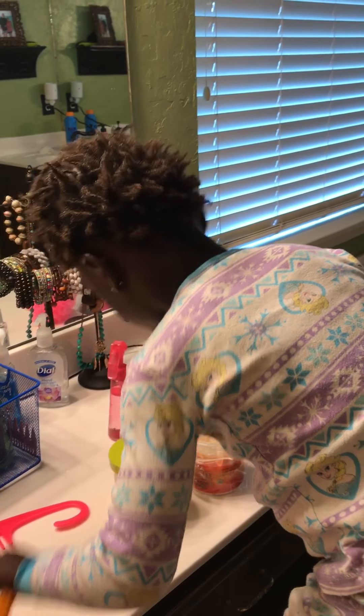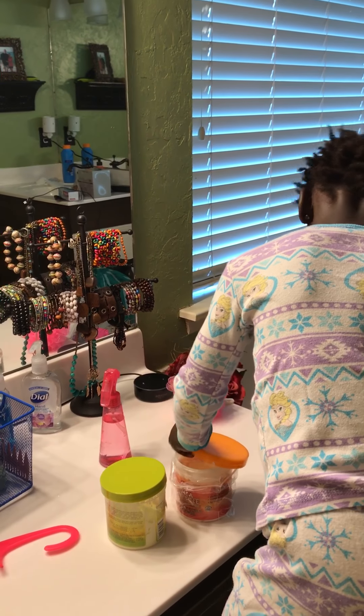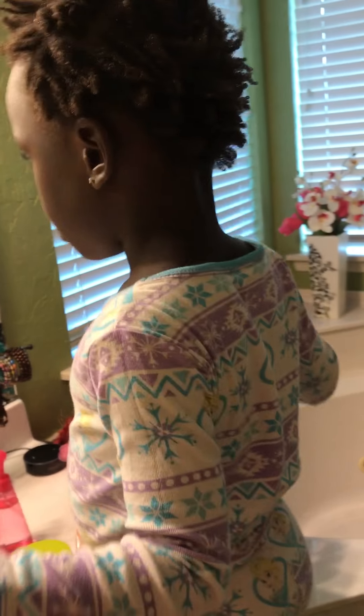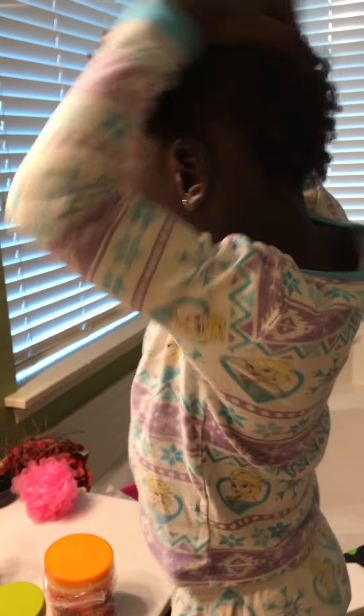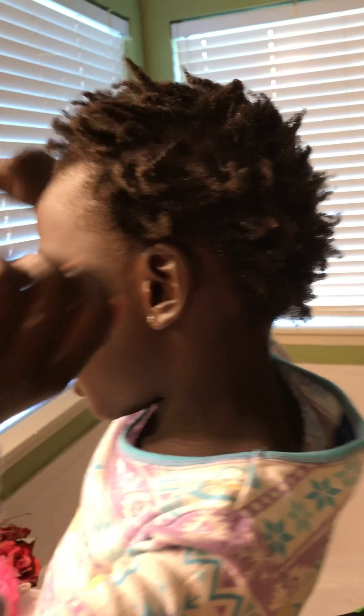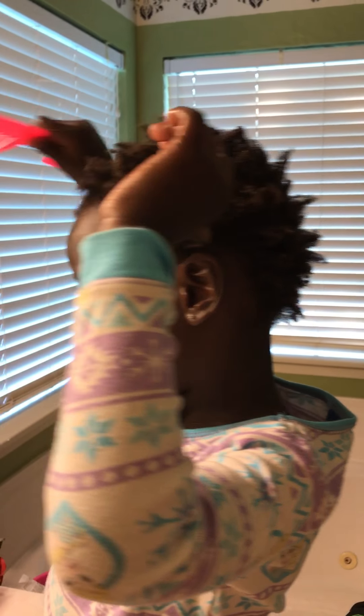Show us your pink comb now. You put this — but every day you gotta have these every day. You can go ahead and put what's on your hand in your hair. Go ahead, rub it in real good. Now you gotta comb your hair. You comb every day, just like this.